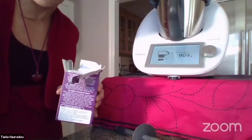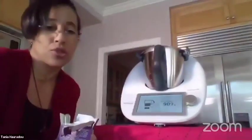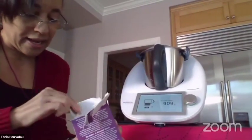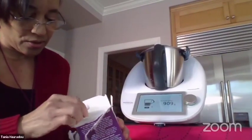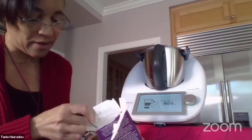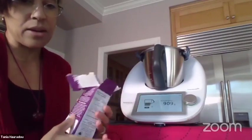I always skip the sugar because I think the chocolate is already sweet enough for my taste. I'm going to give you a tip: usually the recipe is done and you just warm it up, but I add a little bit of this organic arrowroot starch just to make it thicker.